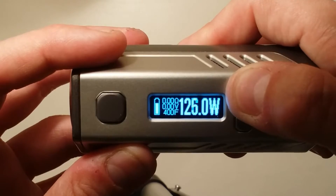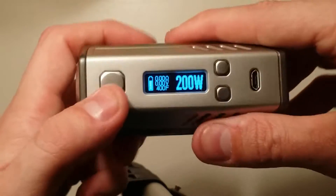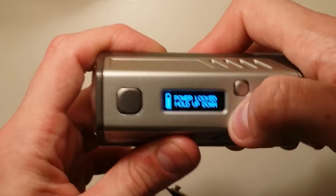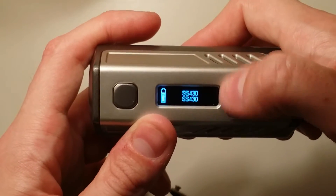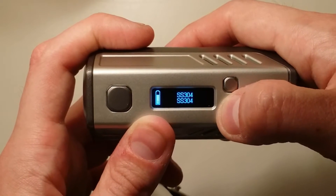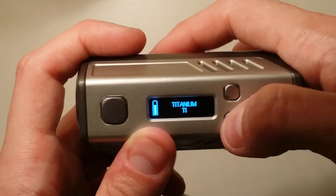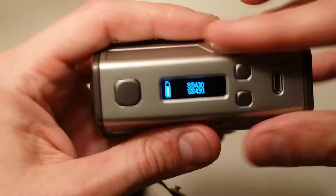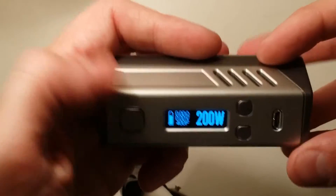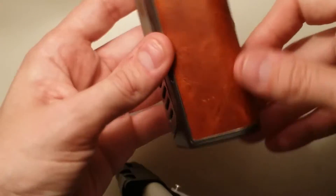The wattage scroll slows down at certain points, which is kind of weird. To switch your temperature settings, you want to lock it by holding the minus and up-down buttons, then while it's locked hit one of them twice. You can switch between stainless steel 430, stainless steel 316L, stainless steel 316, stainless steel 304, nickel 200, Kanthal, preset one which is stainless steel 430, and titanium. You can go into eScribe and customize this however you want, including a custom startup screen. This is my first DNA 200 device so I still have a lot to learn.